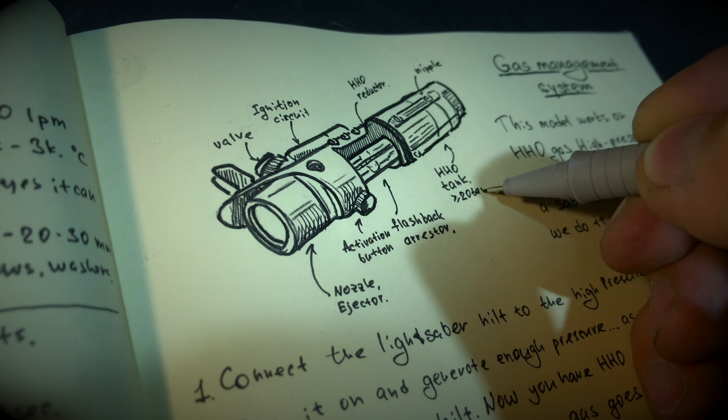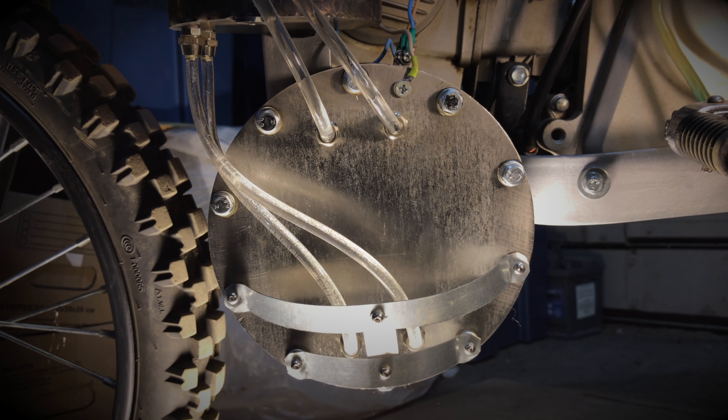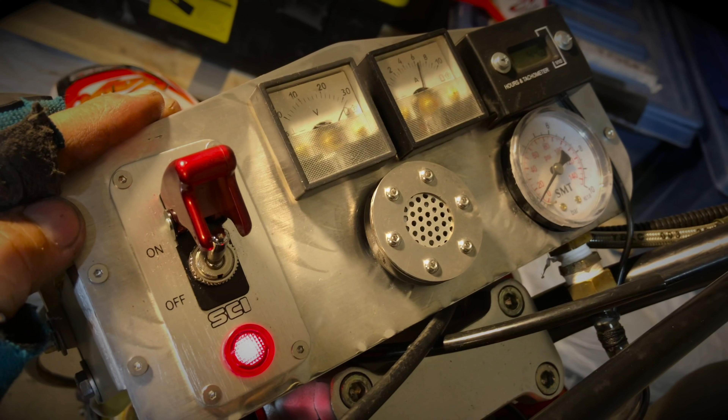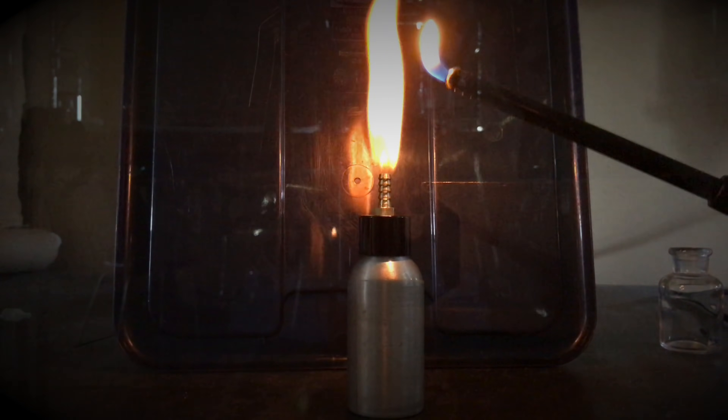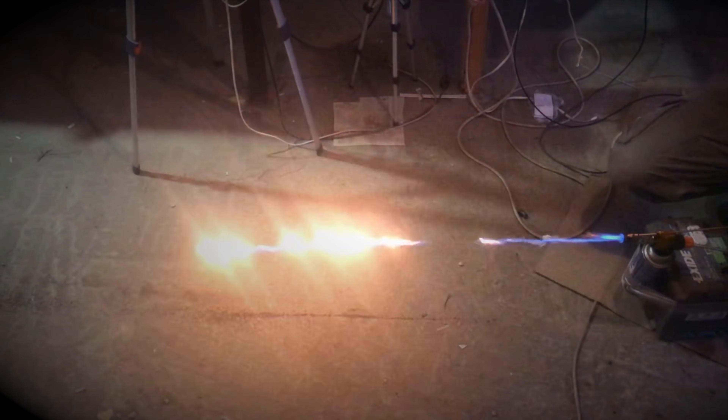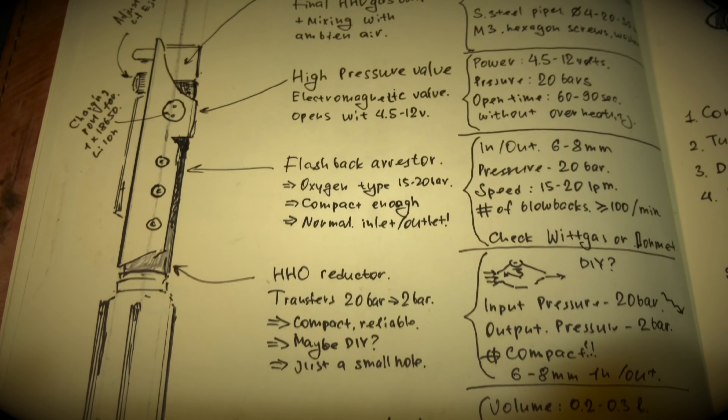So we need plasma. Good news is that I know the recipe. Take water, pass an electric current through it, collect the resulting hydrogen and oxygen under pressure, and set it on fire. It turns out to be a flow of low-temperature plasma which can burn metal and form a fairly stable blade, since hydroxy gas has the highest ignition rate in the universe.